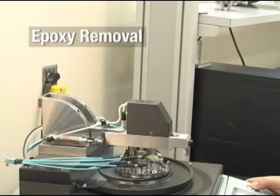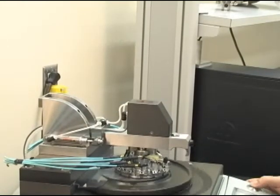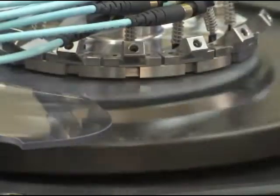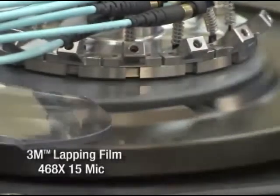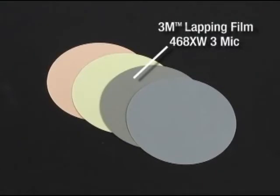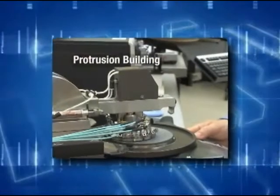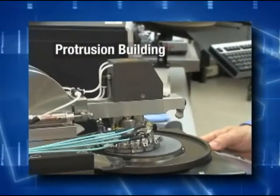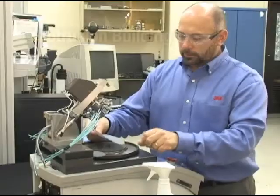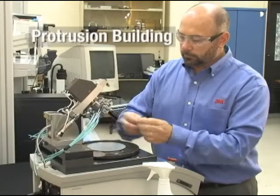Epoxy removal can be done either by hand with the connectors in a fixture or on a machine. For the best quality, the preferred method is on the machine, usually using the same film as you did for the denubbing step. 3M brand lapping films 463X or 468XW with PSA, pressure-sensitive adhesive, are designed to start the protrusion building process and maintain a flat connector for the next step. The process conditions depend on the type of machine, the ferrule type, and the abrasive.